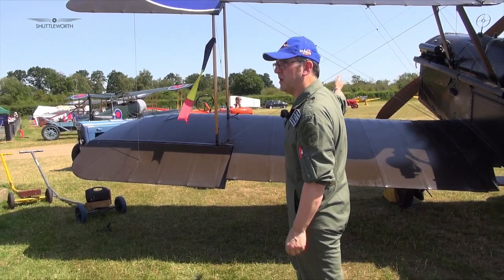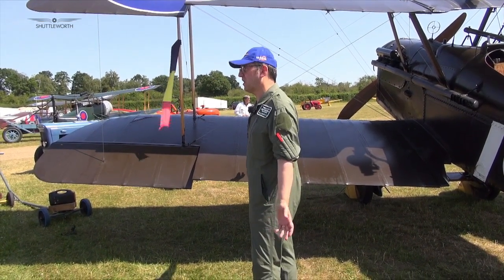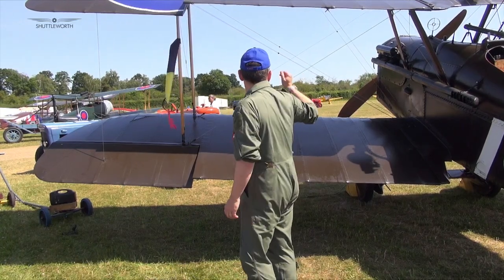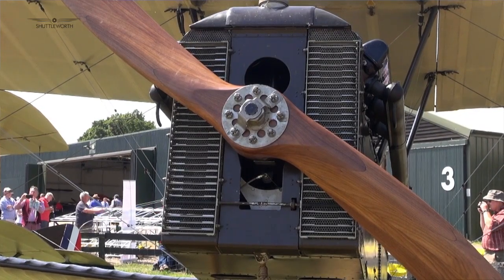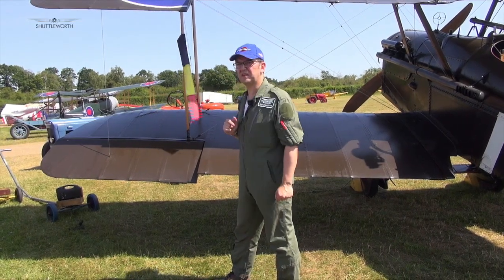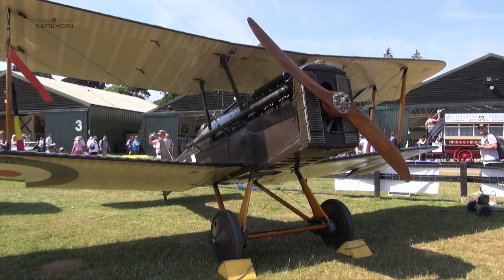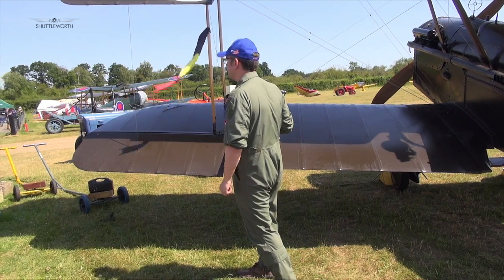This one was built by Wolseley, the car manufacturer — as were a lot of aircraft in World War I. It has a Wolseley Viper engine — disputed whether it's 180 or 200 horsepower, but it's of that sort of class. It has a two-bladed fixed-pitch propeller, and as I said, it's very good performance for its time.